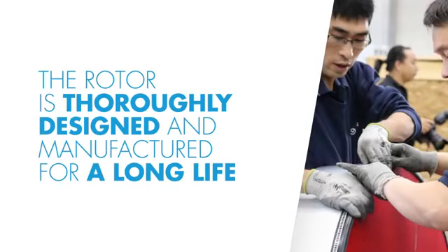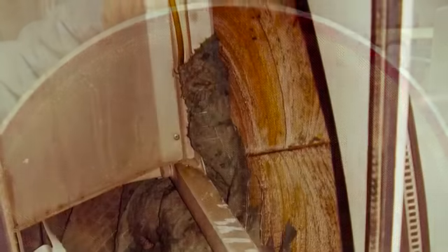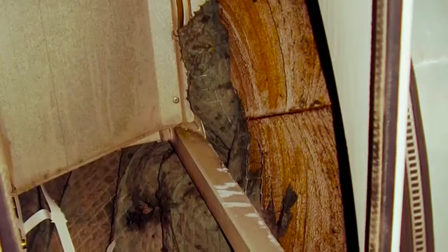The rotor is thoroughly designed and manufactured for a long life, but lack of maintenance or insufficient filtration results in a drop of performance.